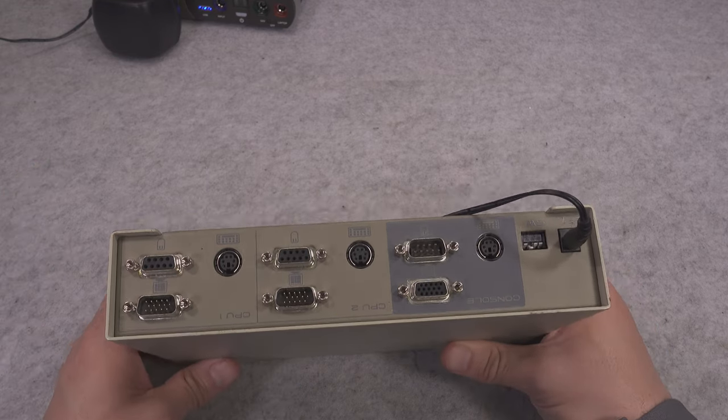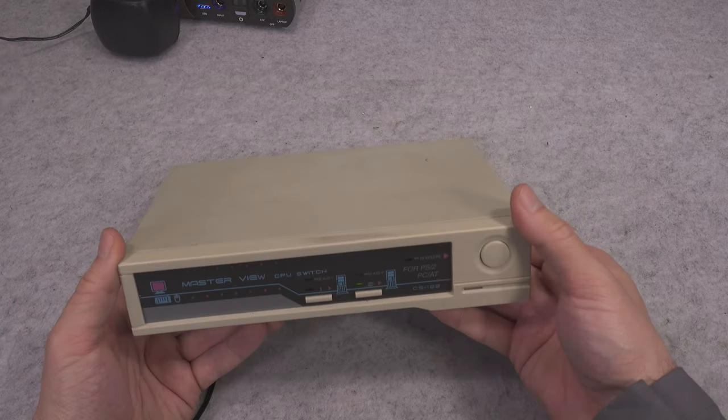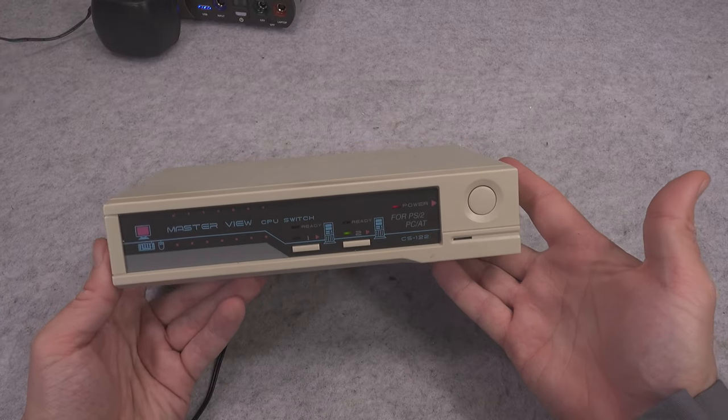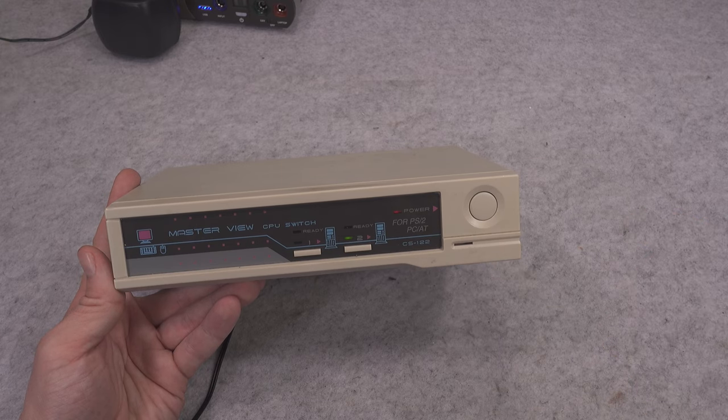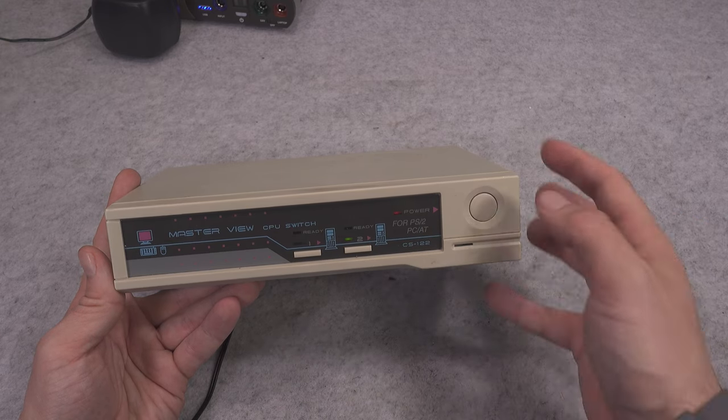If you are looking for a serial port for your mouse and most likely other devices, then this is what you need. Thank you very much for watching, I hope you find that interesting — see you next time, bye bye!